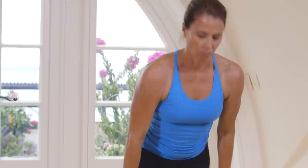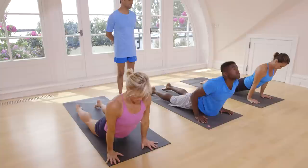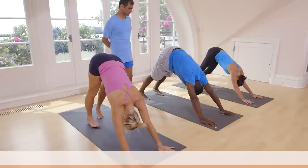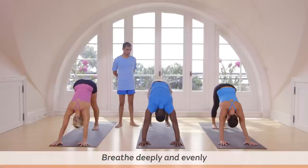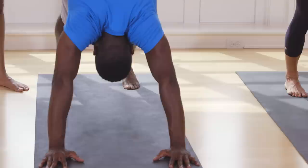Exhale, come down. Inhale, lift your head up. Exhale, jump back or step back. Inhale, lift your head. Exhale, breathe. One, two, three, four, five. Inhale, jump or step forward.